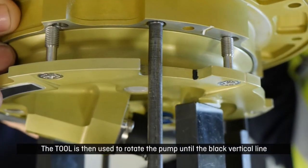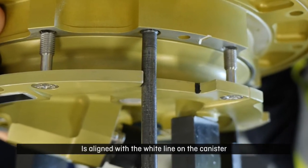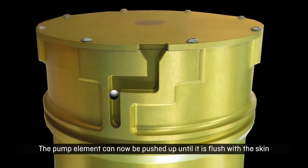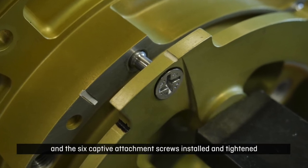The tool is then used to rotate the pump until the black vertical line is aligned with the white line on the canister. The pump element can now be pushed up until it is flush with the skin, and the six captive attachment screws installed and tightened.